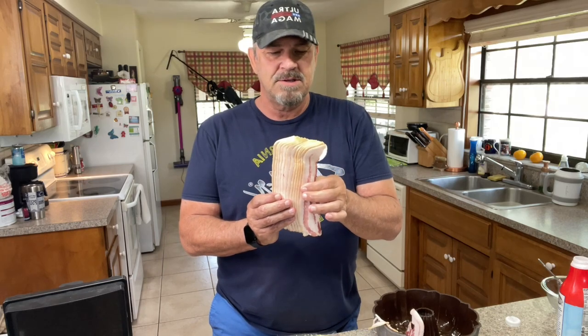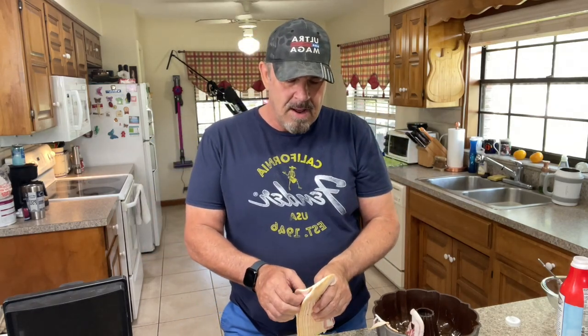You'll see the next step: we're going to line this Bundt pan — it's normally for cakes — with bacon. First, make sure you spray the inside with a non-stick spray, or you could do butter all over it. I noticed the other day when buying bacon that they've made the packages smaller now. You think you're buying a pound but it's only 12 ounces, and they've made the strips shorter too, which is going to make this a little difficult.